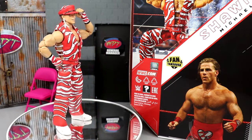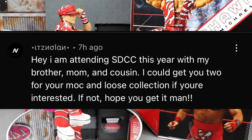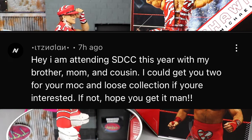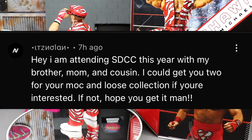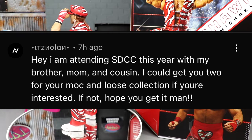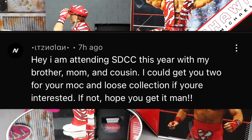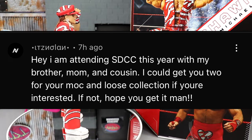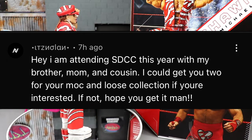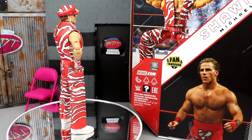Before we get out of here, we have a random shoutout. This viewer said: 'Hey, I am attending SDCC this year with my brother, mom, and cousin — I could get you two for your mint-on-card loose collection if you're interested. If not, hope you get it!' That is just the nicest thing — huge shoutout to that person. If you can DM me on Instagram we can set that up. I'd absolutely be down to pay you for your troubles or trade. Anybody who checks out the channel, I appreciate you guys so very much.